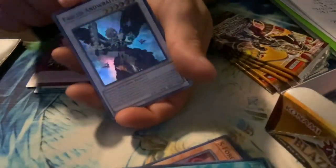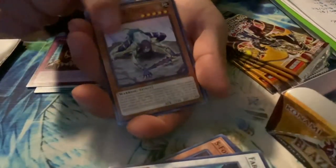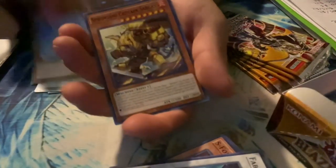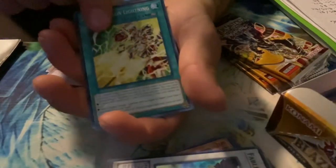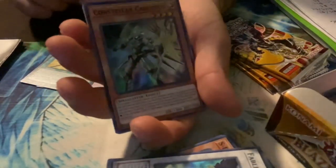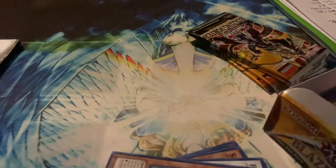I believe this is super rare — Fabled and Wrath. The reason I quit playing is because the pendulum monsters started coming out and there were just more rules to learn. I was starting high school, getting into sports, I was into soccer. Me and my brother stopped playing. But now I'm getting back into it — and there's another super rare — Constellar Caduceus, I believe, could be wrong.